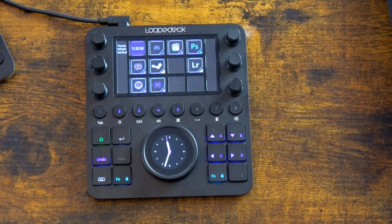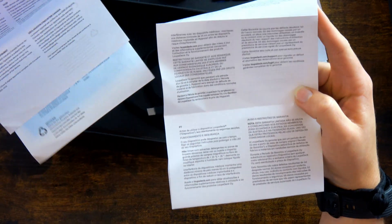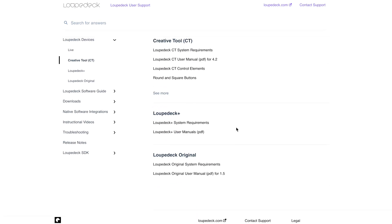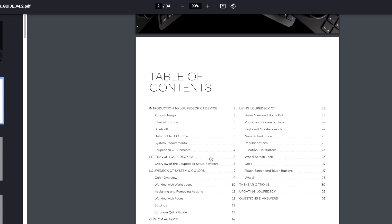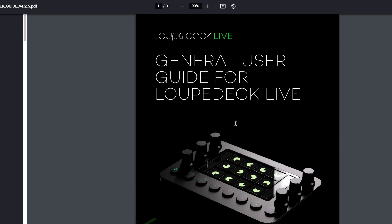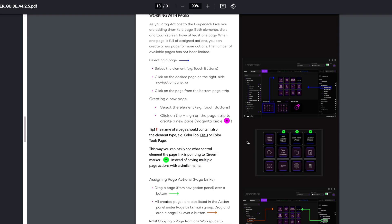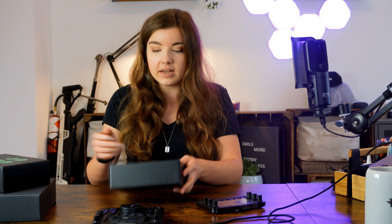Another issue: even though the box includes a lot of paper inserts, none of them mention that there is an instruction manual available online. I figured this out after having some problems — so I'm leaving a link to the instruction manual in the description. There are manuals not only for the Loop Deck itself but also for specific applications and APIs. It's frustrating that this isn't communicated anywhere in the box.